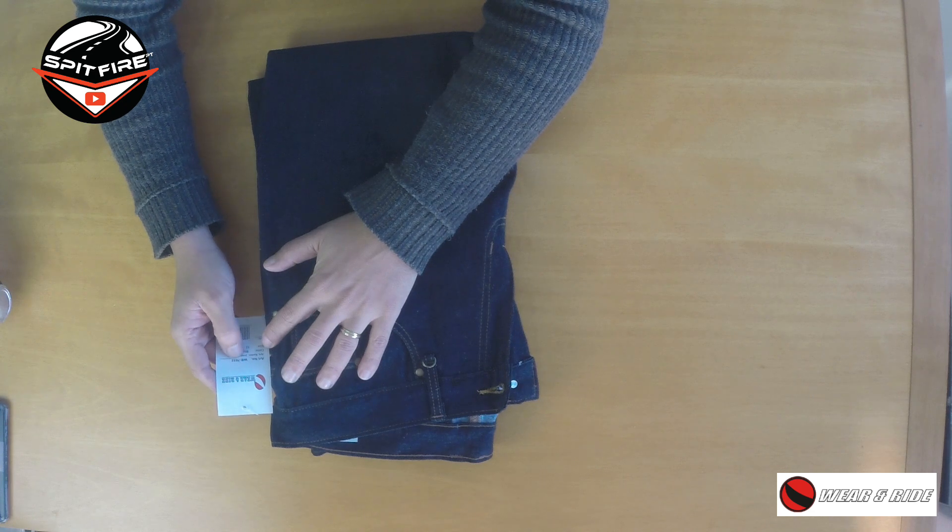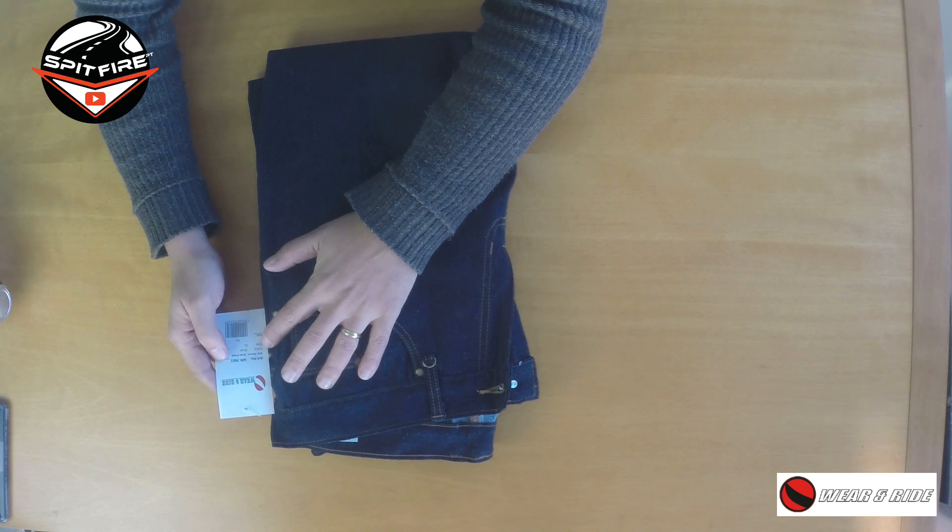Hey guys, welcome back to my channel. Today I'm gonna bring you a review of these trousers from one of my partners, which is Wear and Ride, and we are talking about the model WR-703-2.